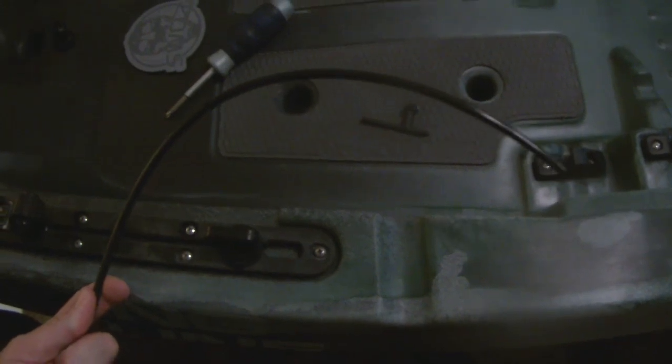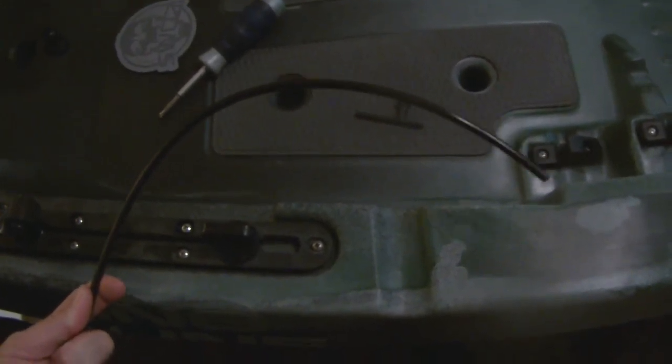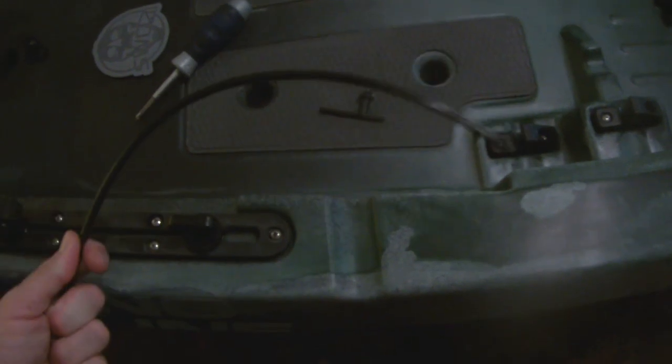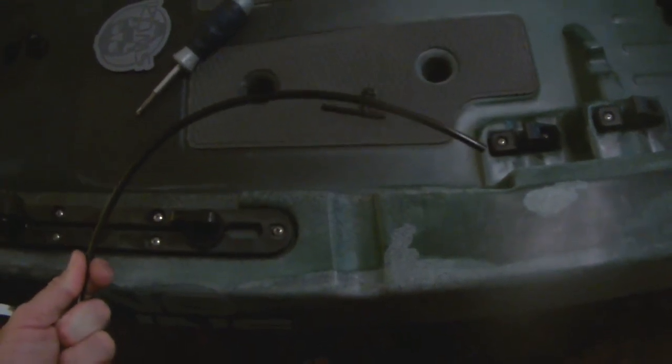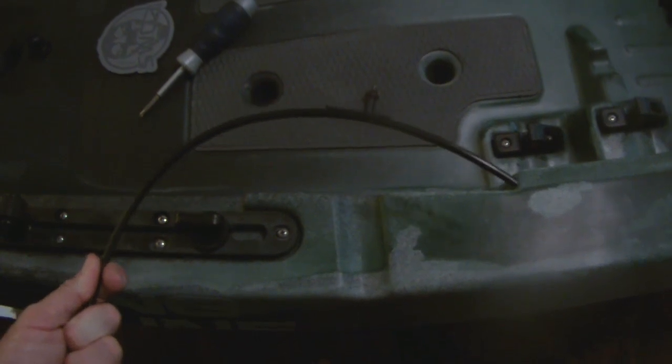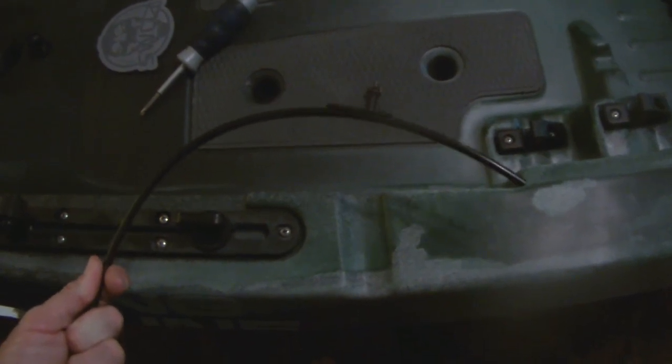Notice how I'm holding this with the curvature pointing towards the inner wall — you want to feed it in that way. If you feed it in the other way, all the tubing is going to do is curl around the inside of the hole and not pass down through the rear where you need it. Feed it through this way, nice and slow, and it'll go all the way to the end.